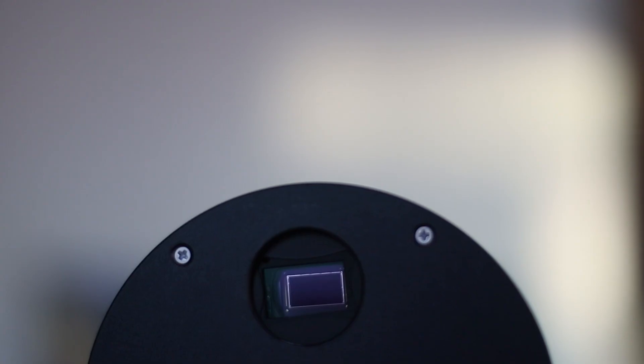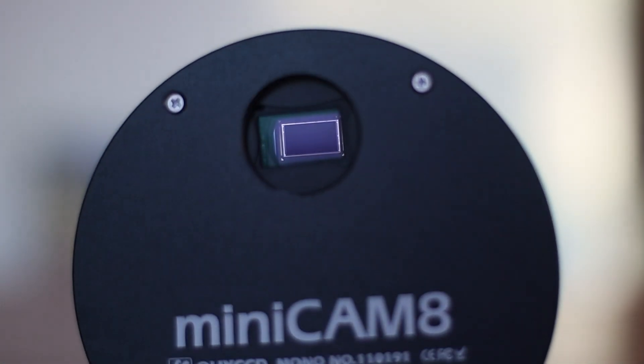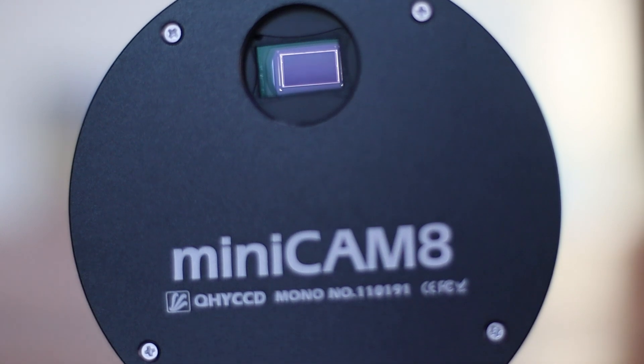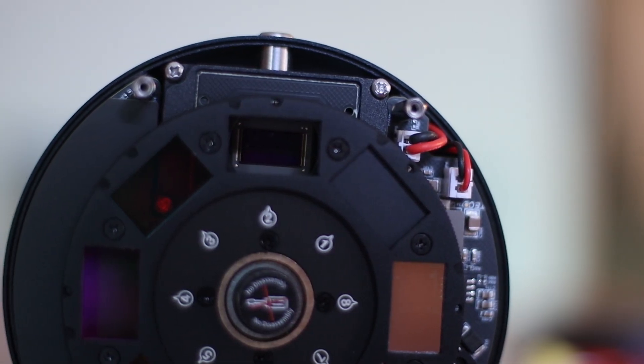What about its price? I purchased it from Cyclops Optics and it cost about $834 US dollars, which is super cheap when you think about the value you get — the filter wheel, the filters, the camera, all of that included. I think it's excellent value.